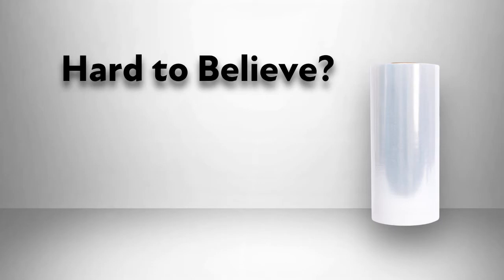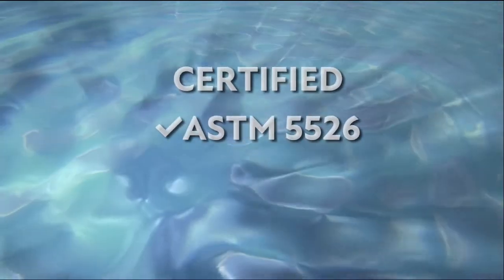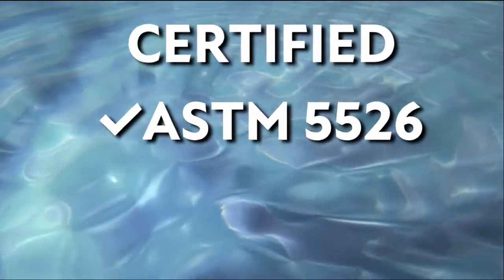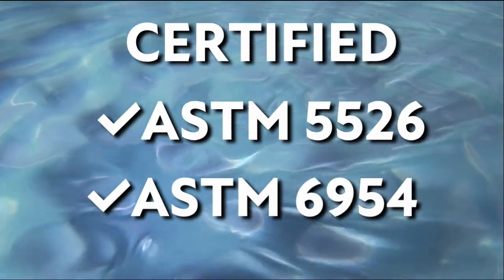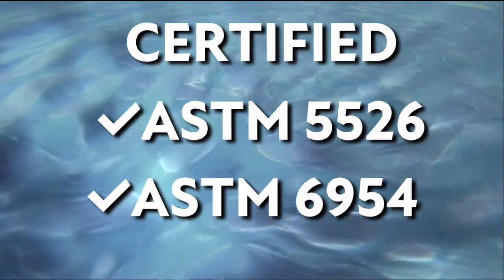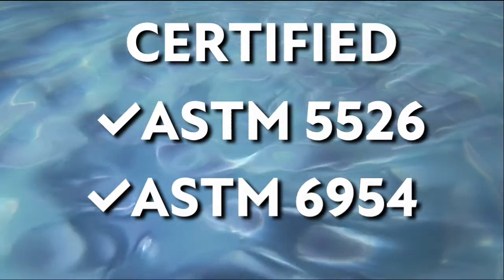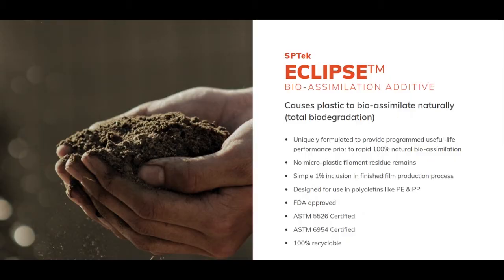There are some that would think this cannot possibly be true, but it is, and we can prove it. Vanish is certified under ASTM 5526, which determines anaerobic biodegradation of plastic in landfills, and also ASTM 6954, exposing and testing plastics that degrade in the environment by a combination of oxidization and biodegradation. The Smart Plastic Eclipse patent-pending additive has been tried, tested, and proven.